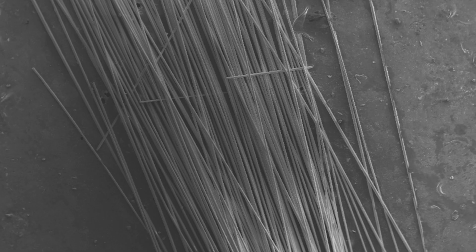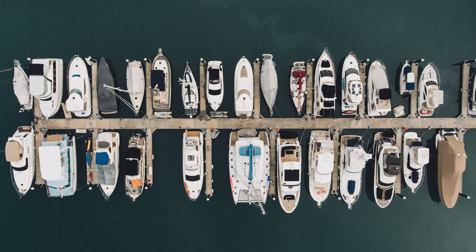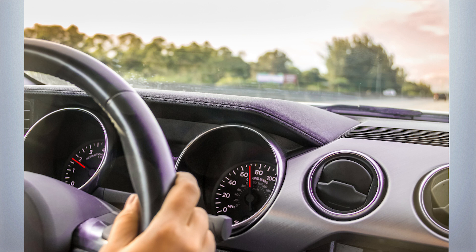So you can make something like a chop strand mat from it? Correct — we're looking at a couple of different routes. With the longer fiber, we can do different types of non-woven fabrics. Those can be pure glass fiber for resin infusion methods used by things like the marine industry for making boats, or you can feed those into sheet molding compound processes used by the automotive industry for dashboards, truck beds, etc.